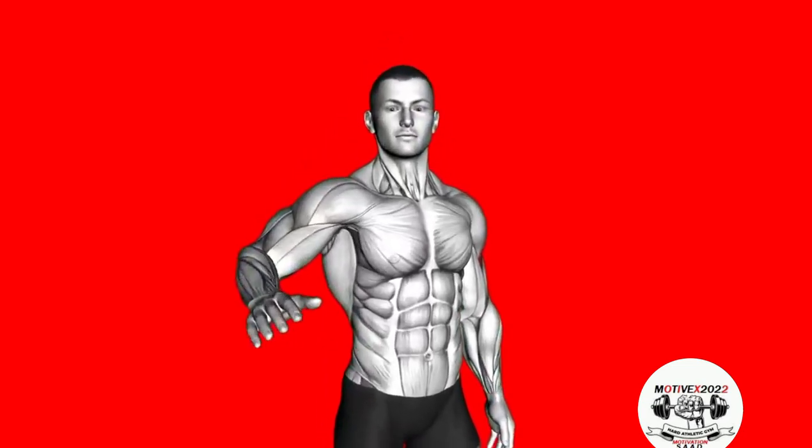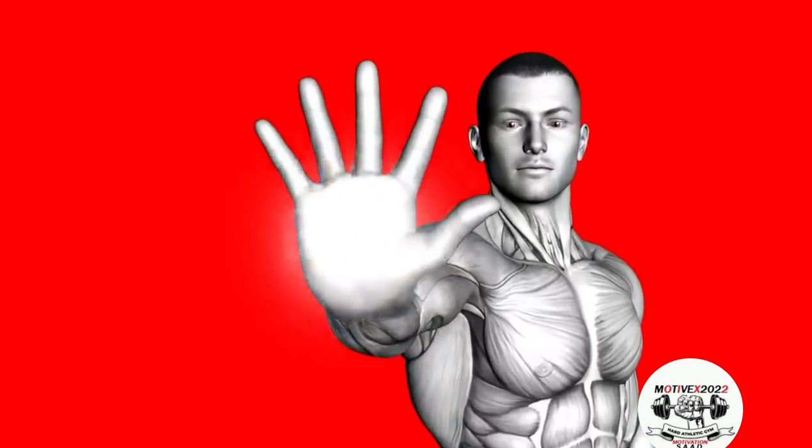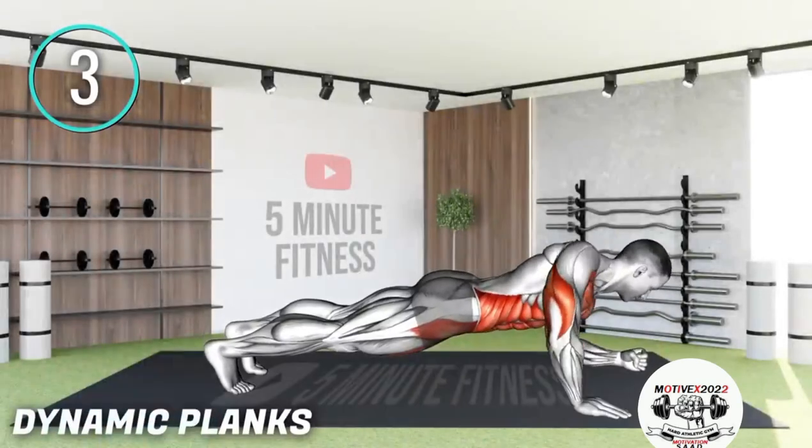Can you survive this 5 minutes? Post-exercise.